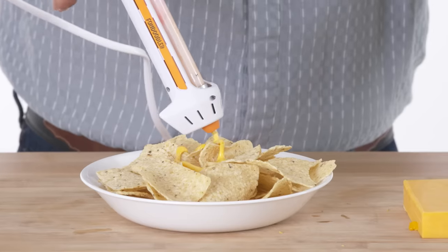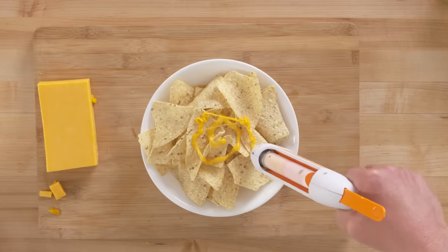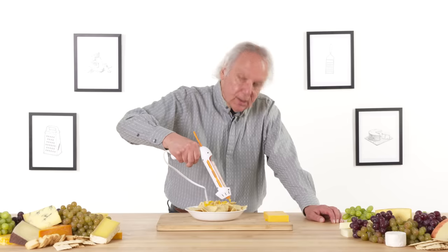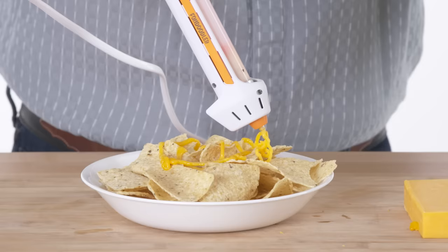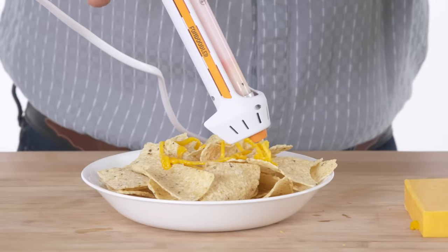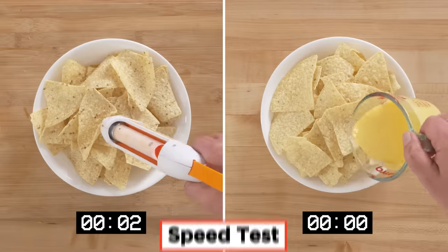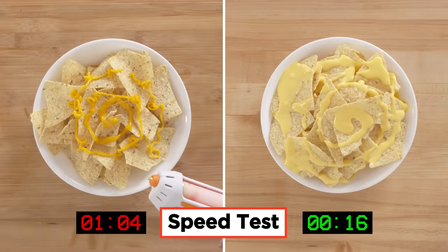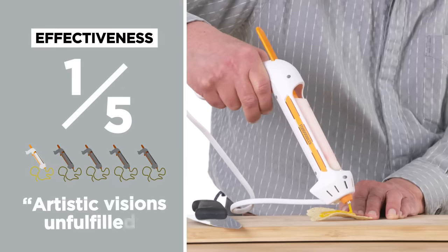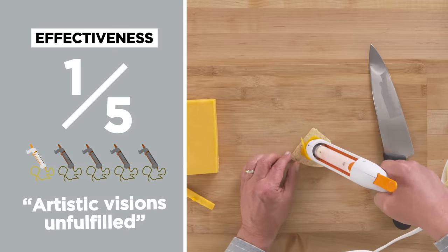We'll give it another try. It really is coming out rather unevenly — it's not like a continuous flow. This needs to be a slow process because as the new cheese gets into the heated tip, it is not yet melted, and you can see it's coming out as a chunky version of melted cheese. Let's see how it compares to using a microwaved cup of Velveeta. In terms of effectiveness, I would give this a one out of five. I don't think my artistic visions have been fulfilled.